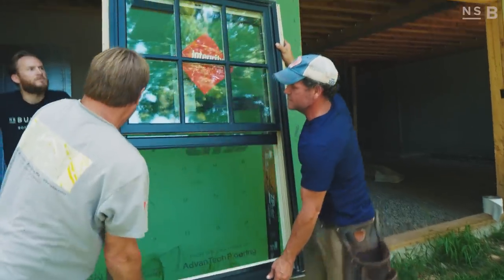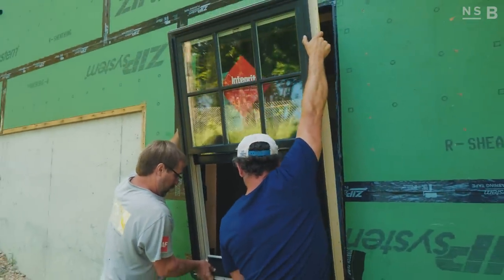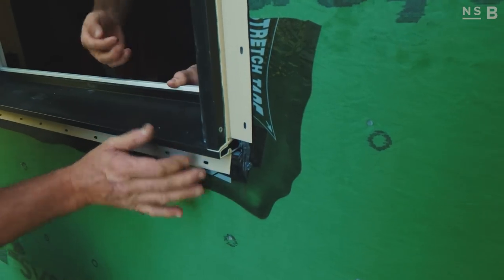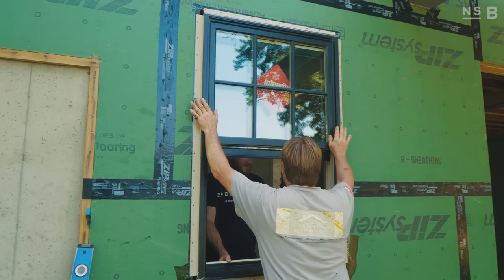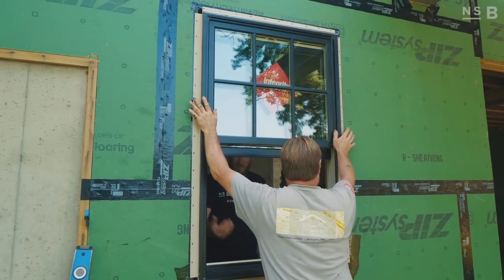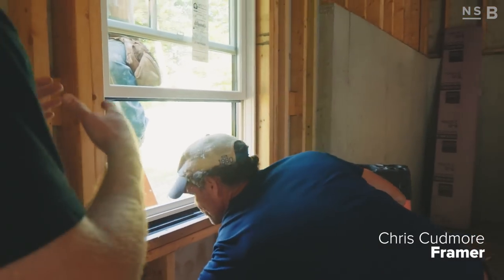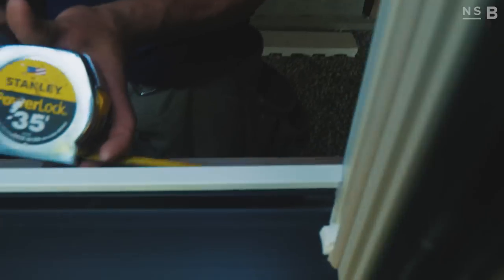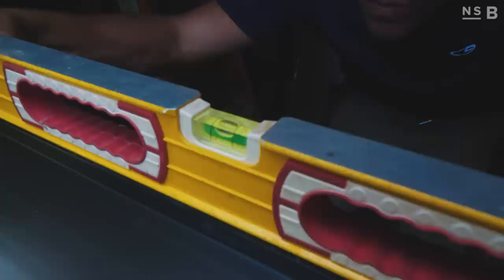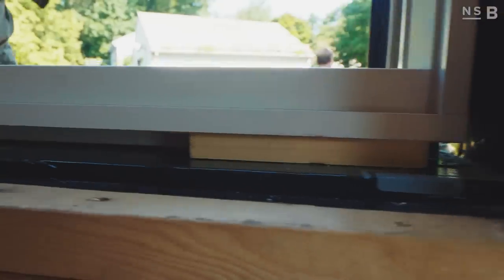That window is ready to be installed so we'll lift it up. Chris is leveling and checking the trueness of the window. He puts the unit in the opening, centers it, and checks the bottom for level first. If it requires any shimming he can do that and then have the guy on the outside nail it, which he's already done.